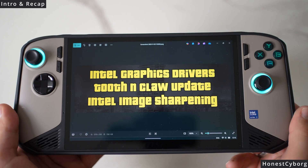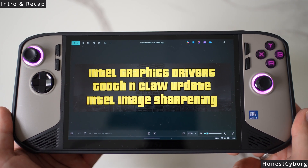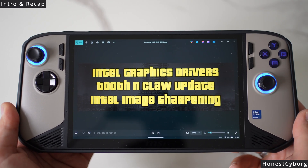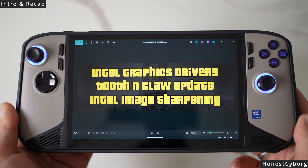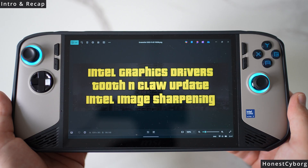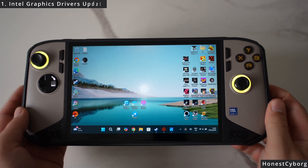In today's video I will be showing you how to make sure that your Intel graphic drivers are up to date, because there was a new update a few days ago. I'll also cover making sure that your Tooth and Claw software is updated, as it also had a software update, and how to apply Intel's image sharpening to your games to make them look much sharper and overall much better. For step number one, you want to make sure that your Intel drivers are up to date.